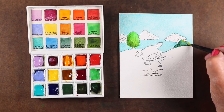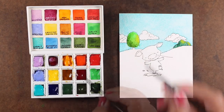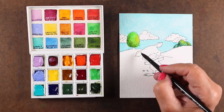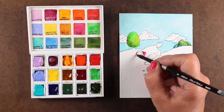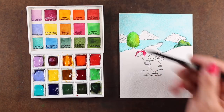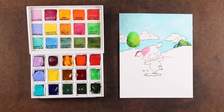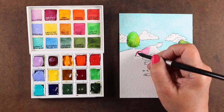I'm using Arches watercolor paper here, and if you're using quality watercolor paper you're going to get more movement. If you're using cheap student paper you're going to get less movement and might get some hard edges. So if you're not getting the kind of results I get when I drop color into color, that could be why — so check your paper.